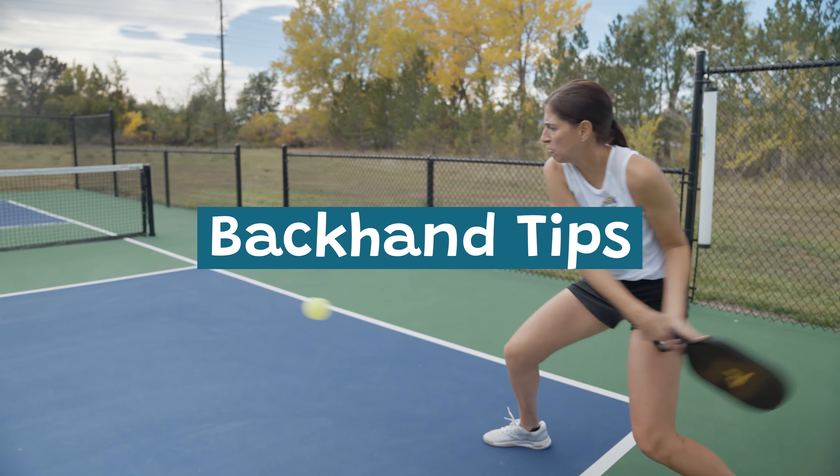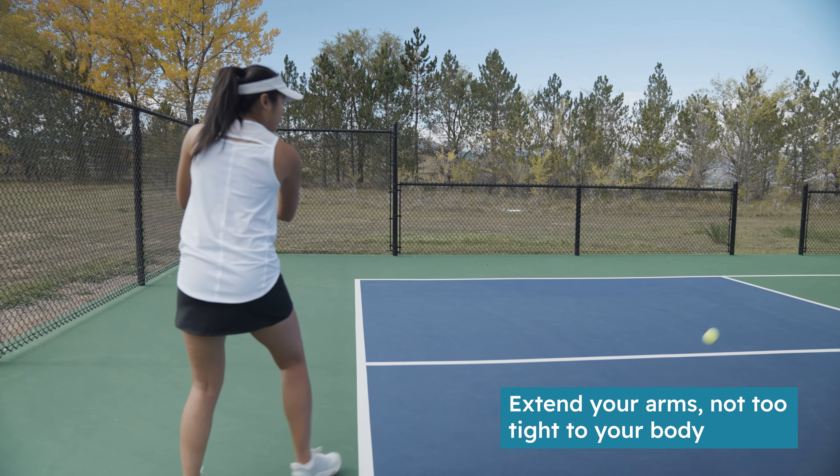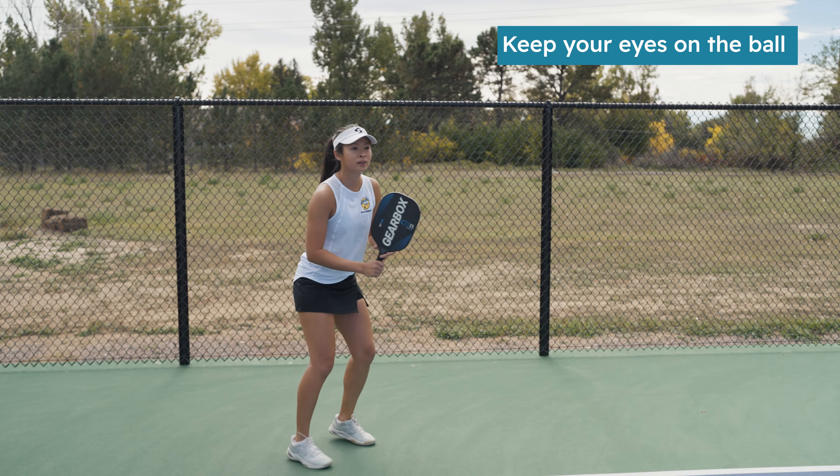Some tips for hitting a backhand: make sure your arms are extended when hitting and not too tight to your body, so that you're able to get a full swing. Just like in a forehand, make sure that you keep your eyes on the ball.